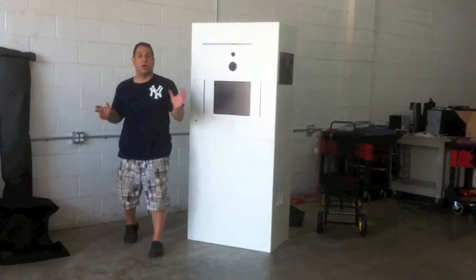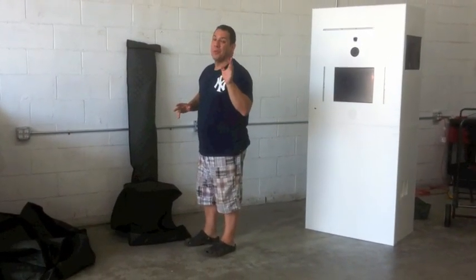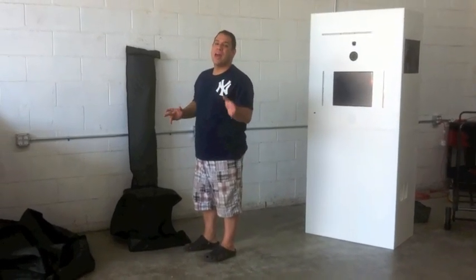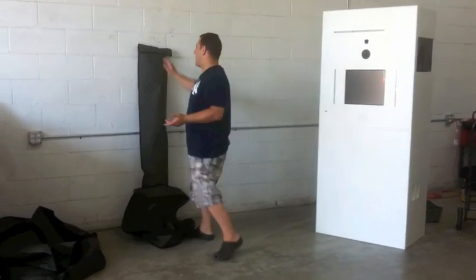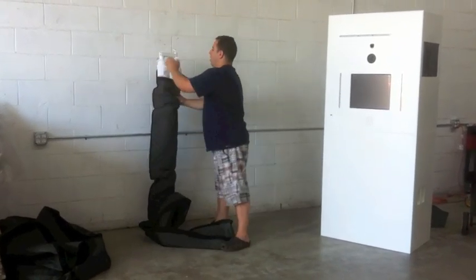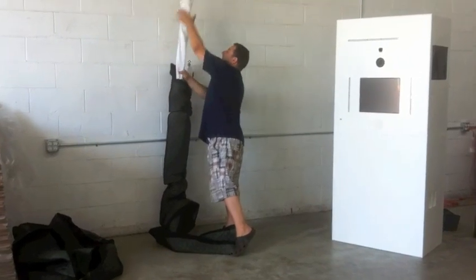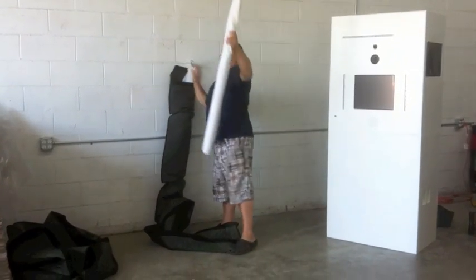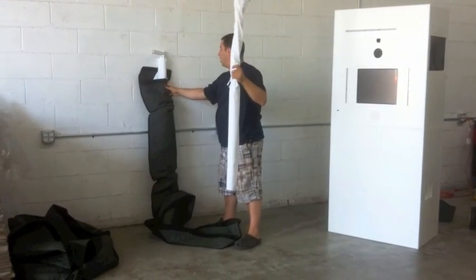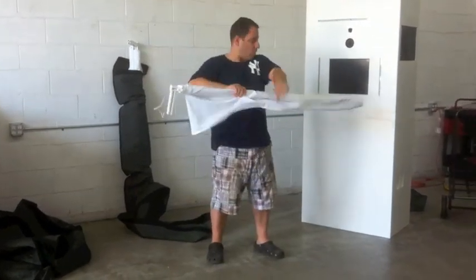Now we're going to show you how we set up our curtain rails. It's a three-curtain system, and we even kept the most popular feature, which is the Vanity signature LED lights. Check it out. Here you have all of your curtains in one pouch — and by the way, that comes with your purchase. All we're going to do is unroll it.